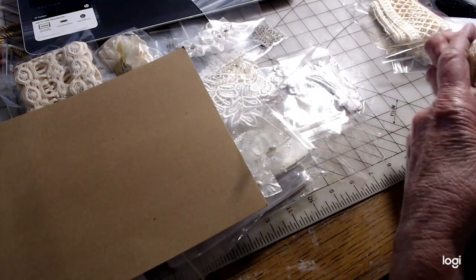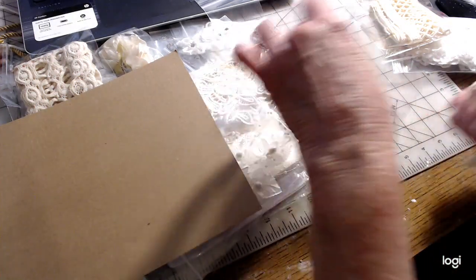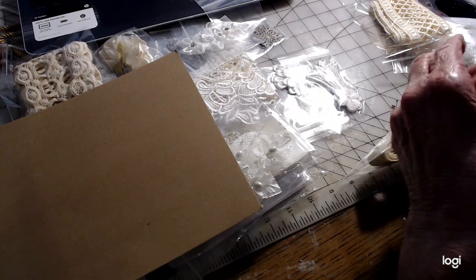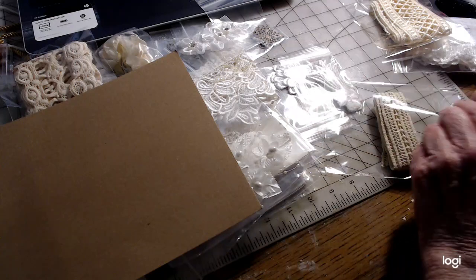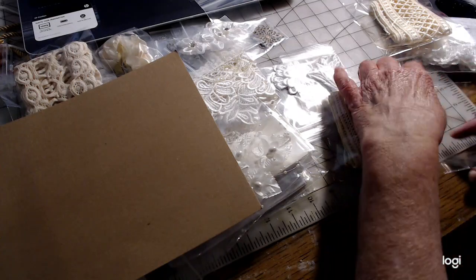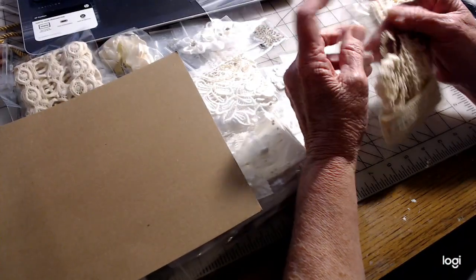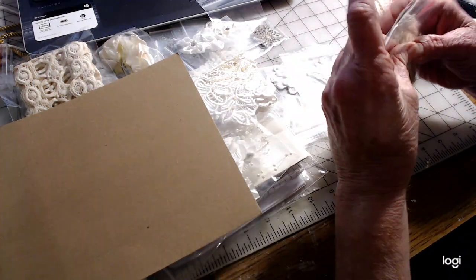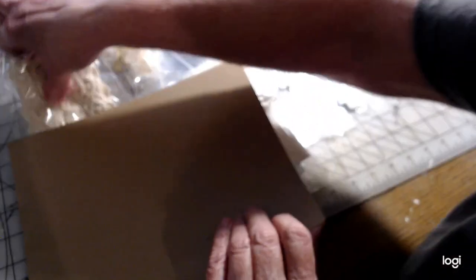If you haven't seen Crafting on a Budget, if you haven't seen her store, you really should go check it all out because there's a lot to choose from in there. I think she's just added some more too — I've checked into some of it and I'm pretty excited about it. There are interesting things you could really make with some of this stuff, so you might want to go check it out and see.